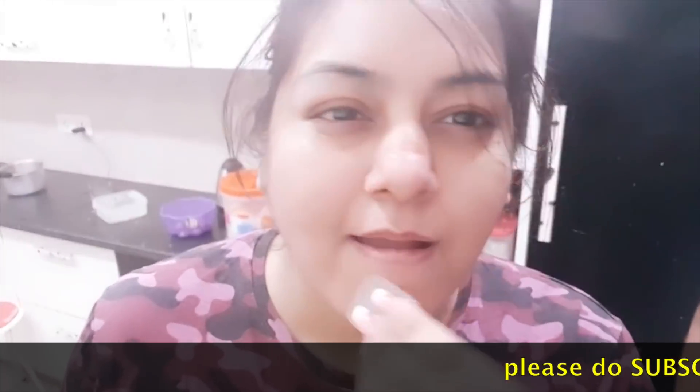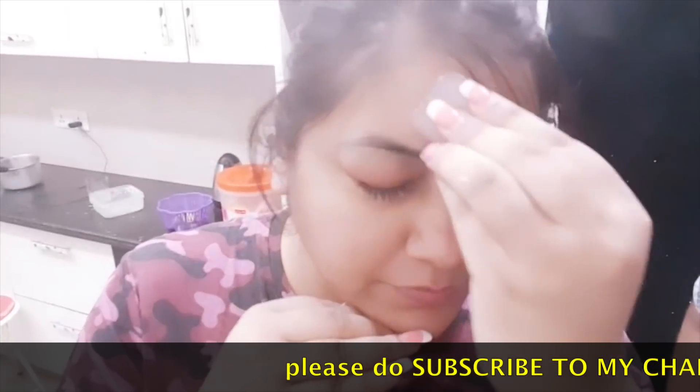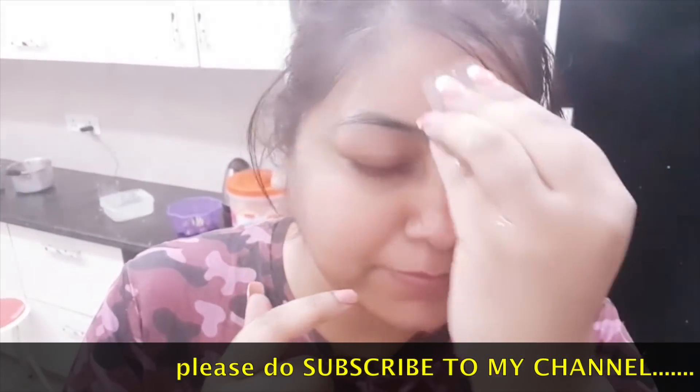You will be watching the videos and it shows in the analytics. I mean, if you are watching my videos and getting even a little benefit, please subscribe.